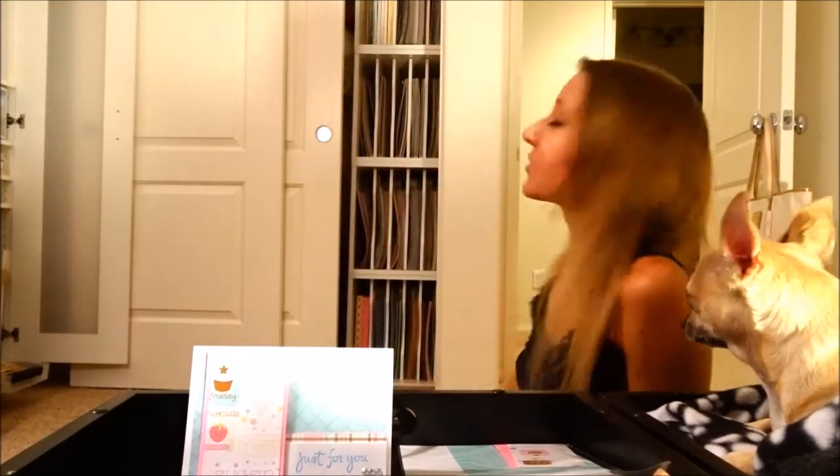Hi guys! Welcome back to another vlog. Any of you that know me know that I'm really crafty and I love making cards, projects, gifts. I love making anything with paper especially. I don't know if you can see behind me but those are my shelves full of paper. So I decided that I would start doing some crafting vlogs.